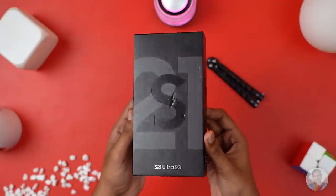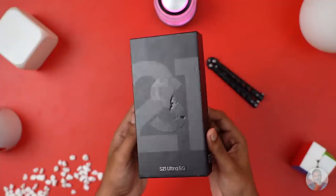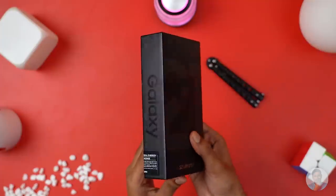Black on black with the S21 branding up top, this is one good-looking box and it's slim too — well, I'm sure everyone knows why. No charger, no earphones. Honestly, I don't know who to be more mad at right now — Apple for starting this trend, or other smartphone brands who saw the opportunity and seized it. They just couldn't help themselves.